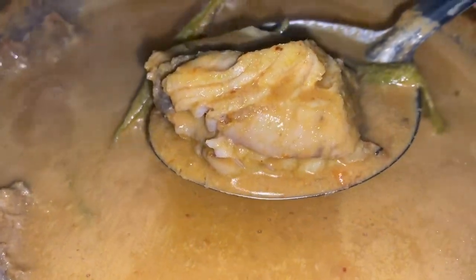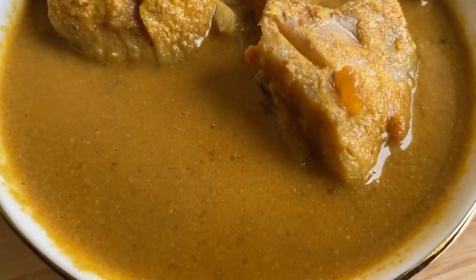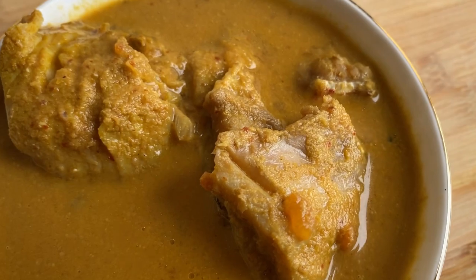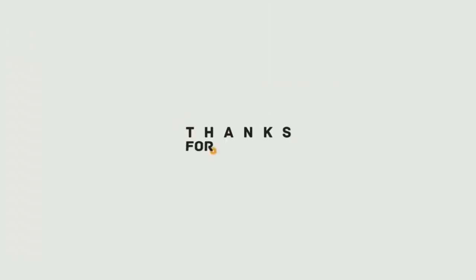And that's it! You can see the delicious red snapper curry is ready. It's so tasty — I wish you try it and enjoy it. Your red snapper curry is now ready, it is so delicious. Try it now, share, like, subscribe and follow me on Instagram, Mr. Kurkuri. See you in the next one!